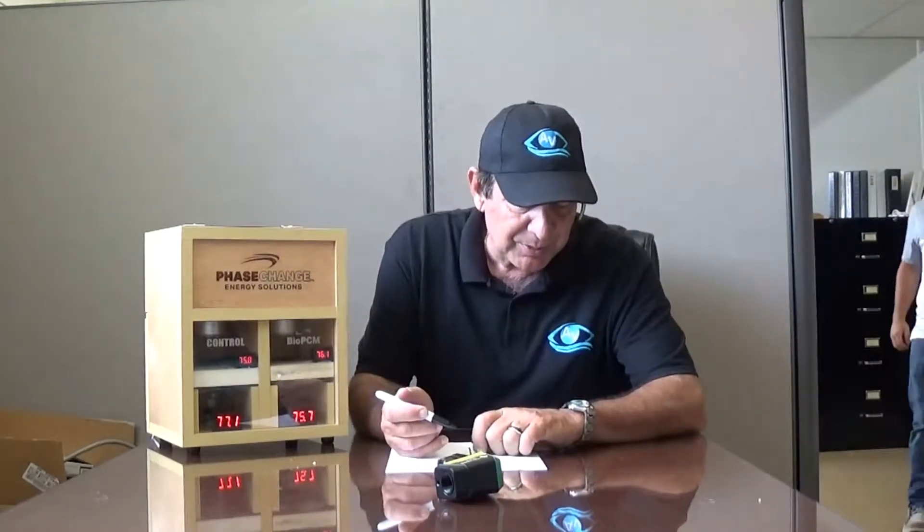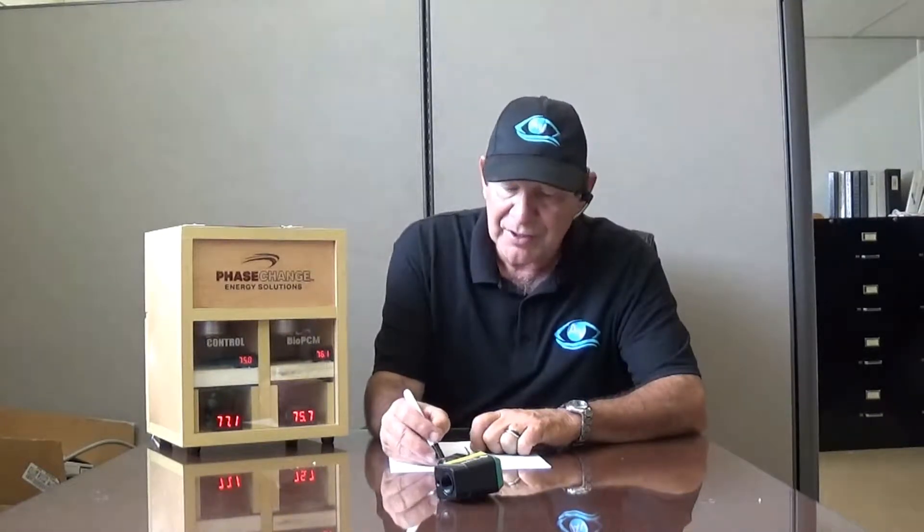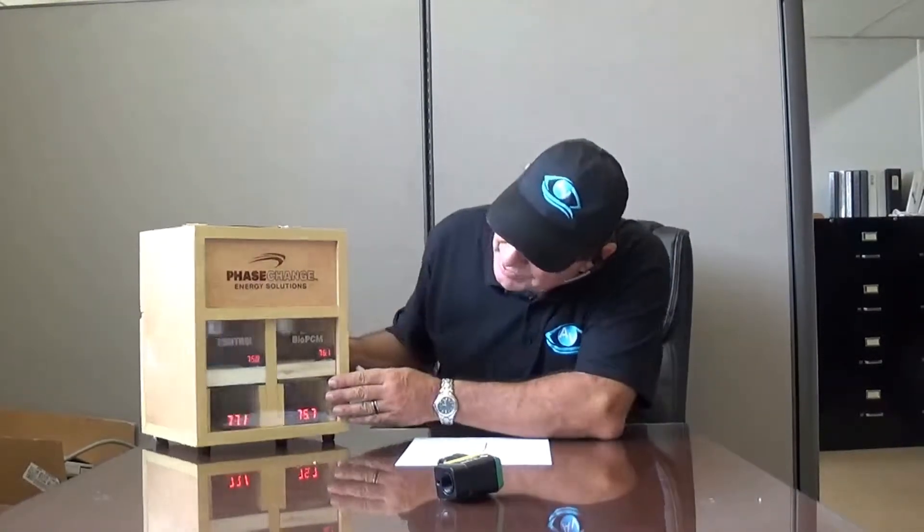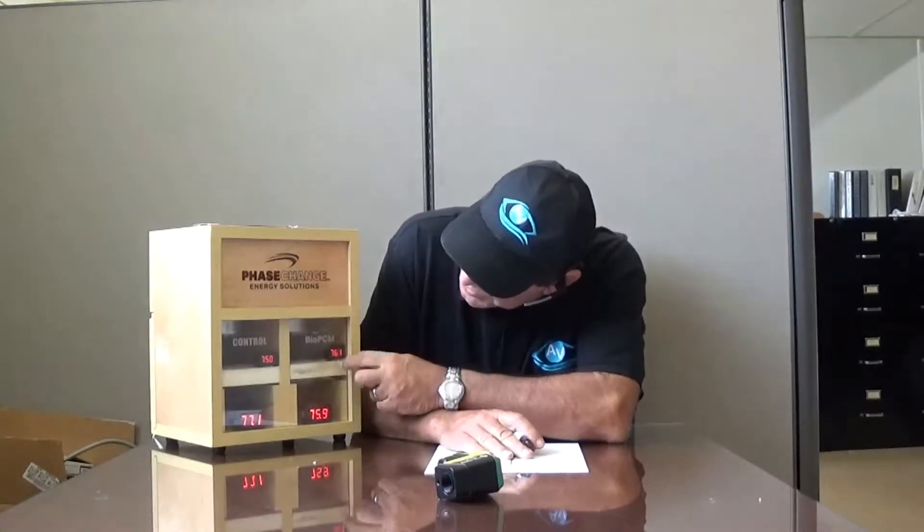The time we're starting the presentation is 3:27 p.m. Right now the temperature in the cell on the right — as we face them — is 75.7, and over there is 77.1. Notice that this room is a little bit cooler than this room; I'm going to explain why that is in a minute. And this one up here is a little warmer than this room, and I'm going to explain why that is in a moment.